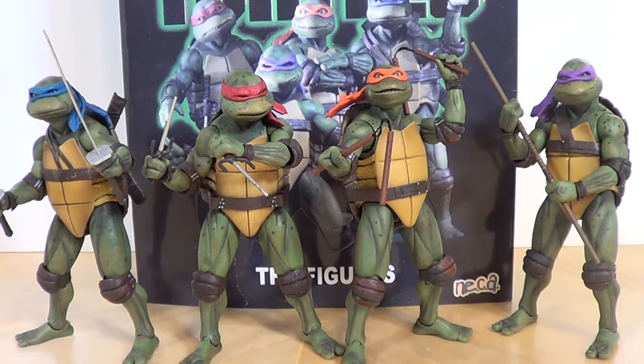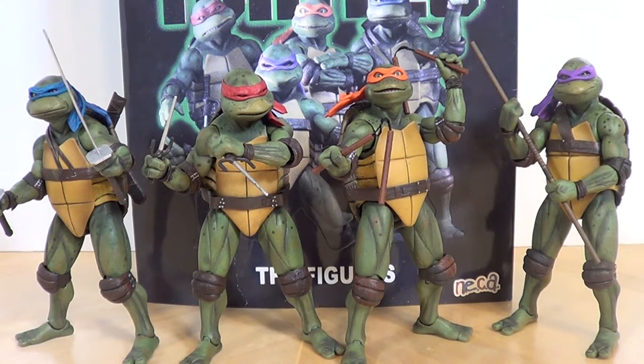Hey guys, Jason the X for SCNS Live, this super cool nerd show. I'm here with a figure review. I know it's been a while, but I need to be in a better place financially to really start doing these again, and I fortunately am. Things are going to start looking up again. I had to pick up the NECA Teenage Mutant Ninja Turtles movie figures — the original movie — and these guys are going on my best of the year, without a doubt. They're so good.